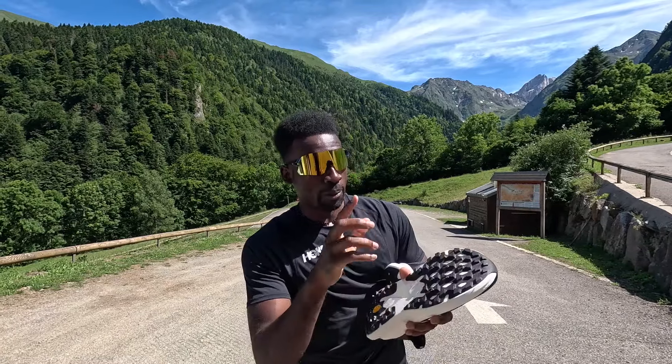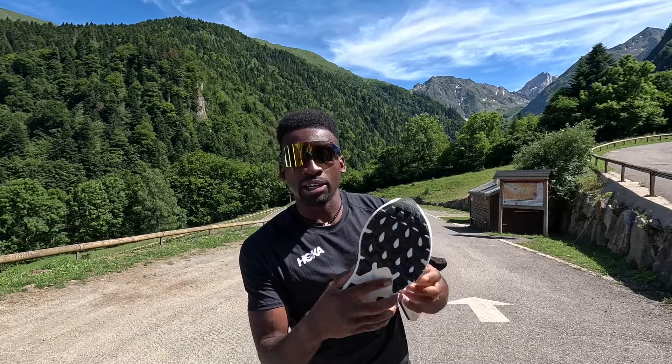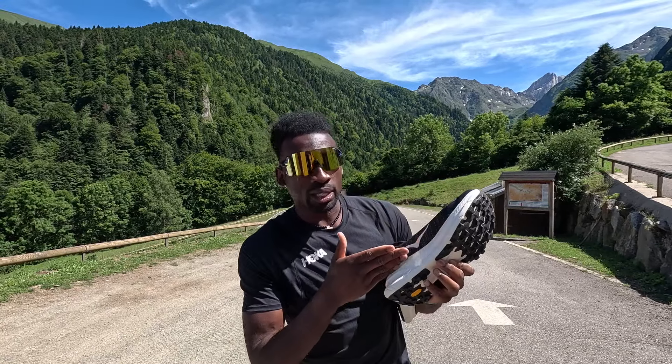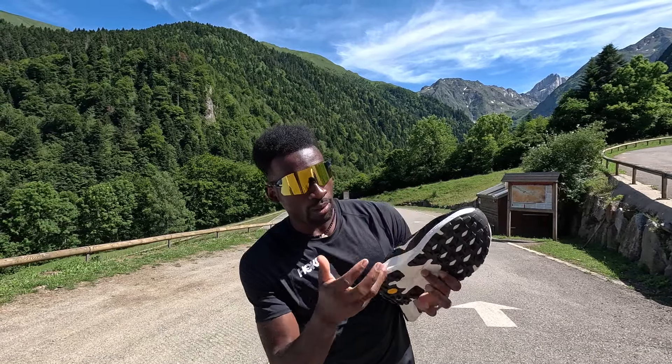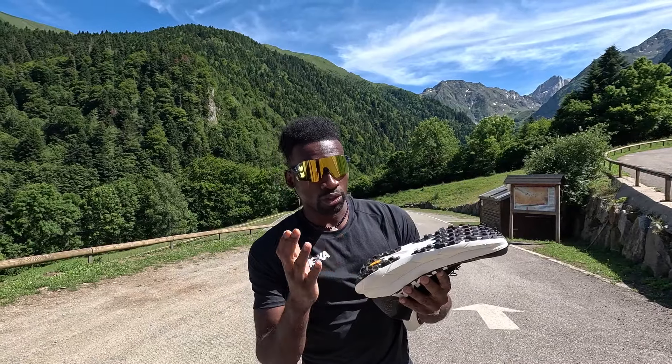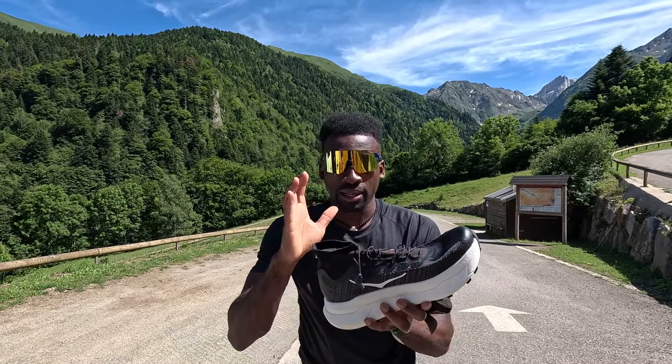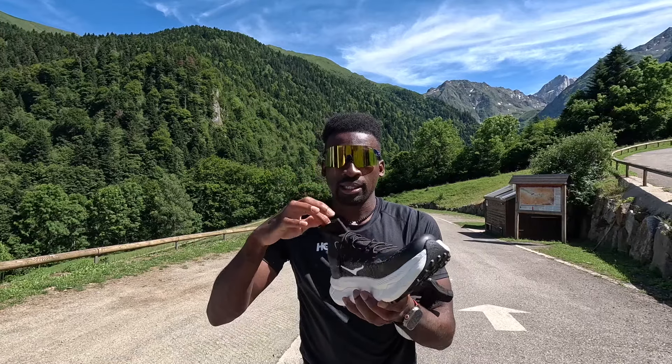What's up my beautiful people, welcome back to the channel! We are here in Spain and we're gonna run some trails. I have something special — I got the Tecton X2.5 by Jim Walmsley. Hoka only gave a hundred of these out, and the Tecton X3 is going to be out later in the year.